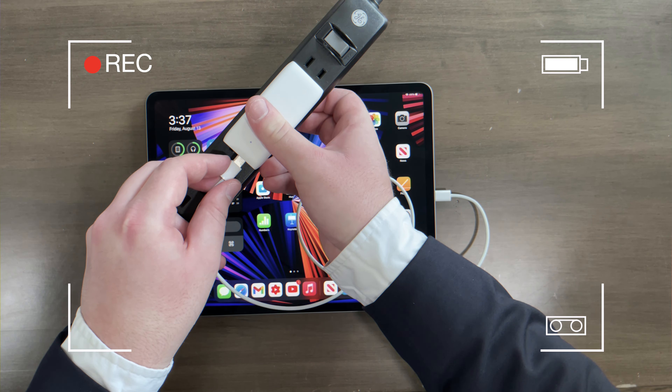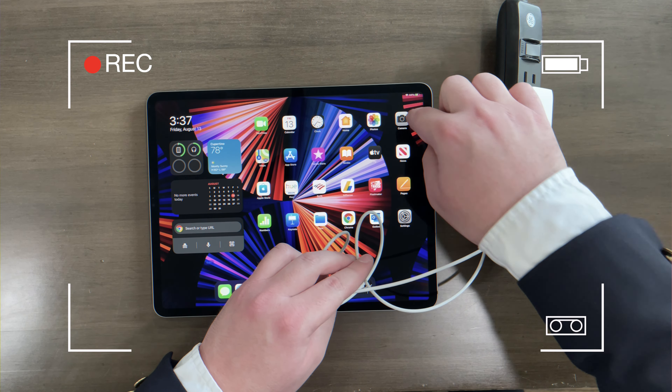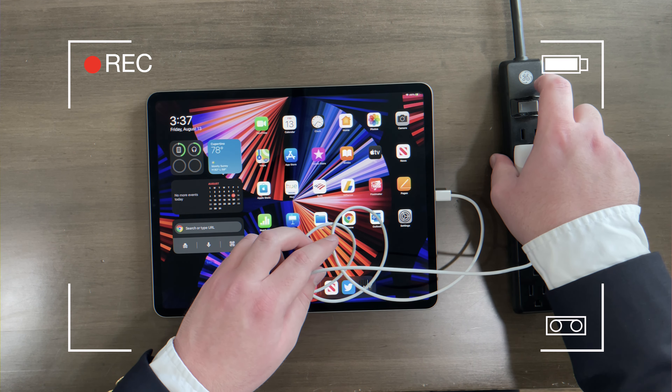Just like this, and voila, now it is charging, as you can see right there.